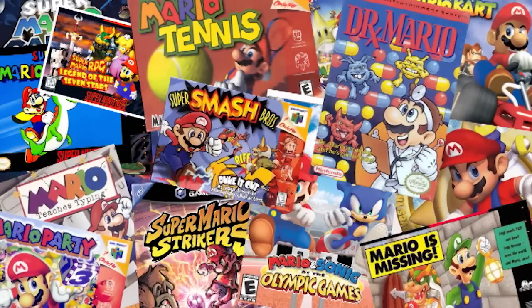Nintendo's main man and mascot, Mario, has done pretty much everything. Back in 1992, he was still doing everything, including trying his hand at the finer arts in Mario Paint.